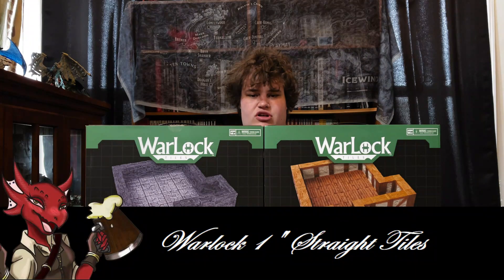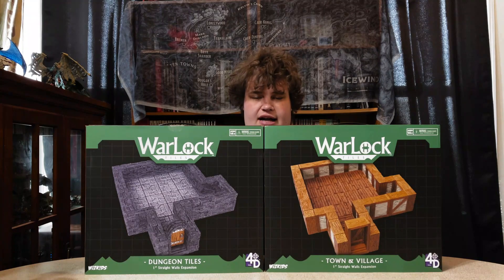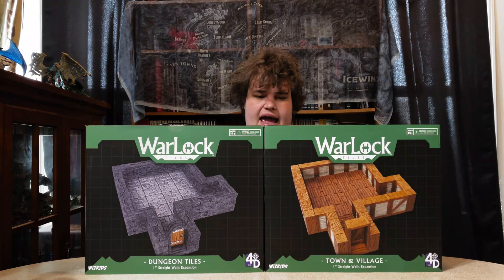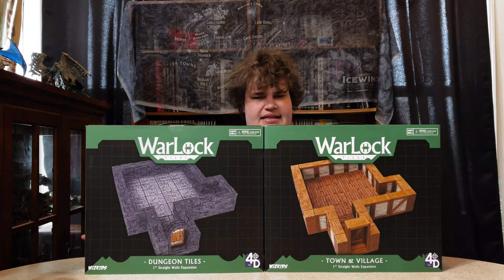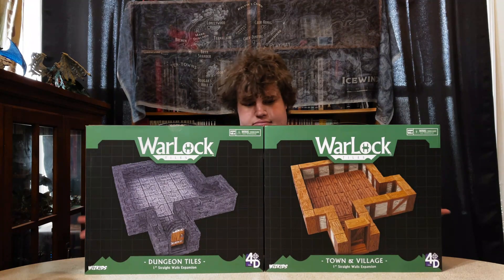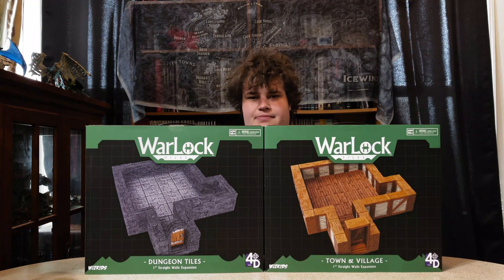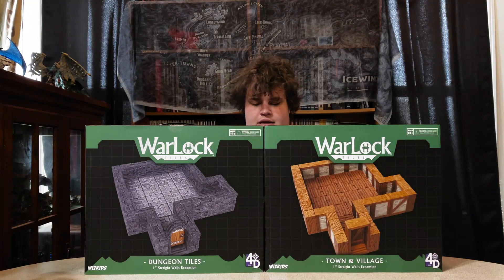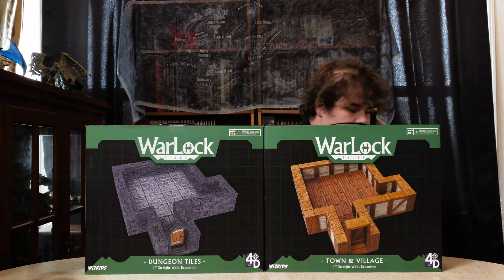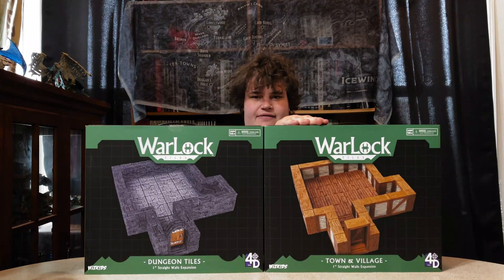Hello YouTube and welcome back to the Drunken Cobalt. Today we have our one inch Warlock straight wall tiles and I don't know which box I want to review. They're both the same piecewise, so they're pretty much the same set just a different aesthetic. So how are we gonna choose which one we open up? We're gonna flip a coin. Town and Village it is.